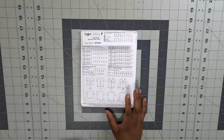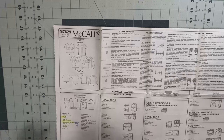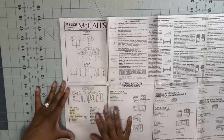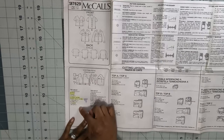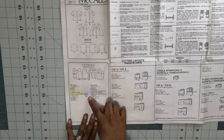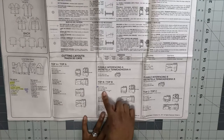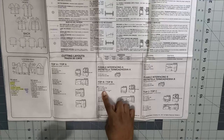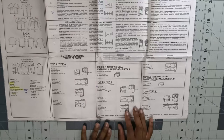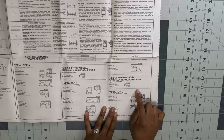Let's talk about the cutting layout. I will be doing View B on the pattern. The pattern pieces you need are two, three, five, six, and nine — that's five pattern pieces. Note that pattern piece number six needs to be cut with the wrong side up, meaning the pattern face down on the fabric. You also need to fuse pattern pieces five and six with interfacing.